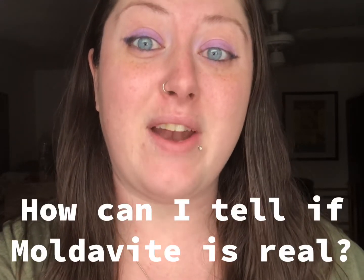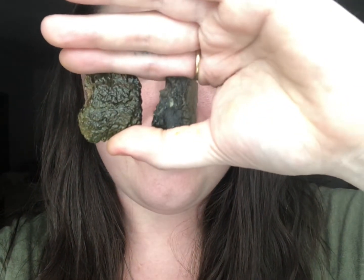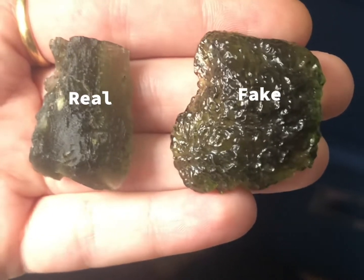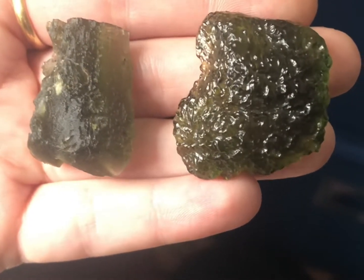One question I get asked all the time is how to tell real authentic Moldavite from fake Moldavite. Here is a real piece and a fake piece next to each other. As you can see, there are many differences between the authentic piece and the fake piece.